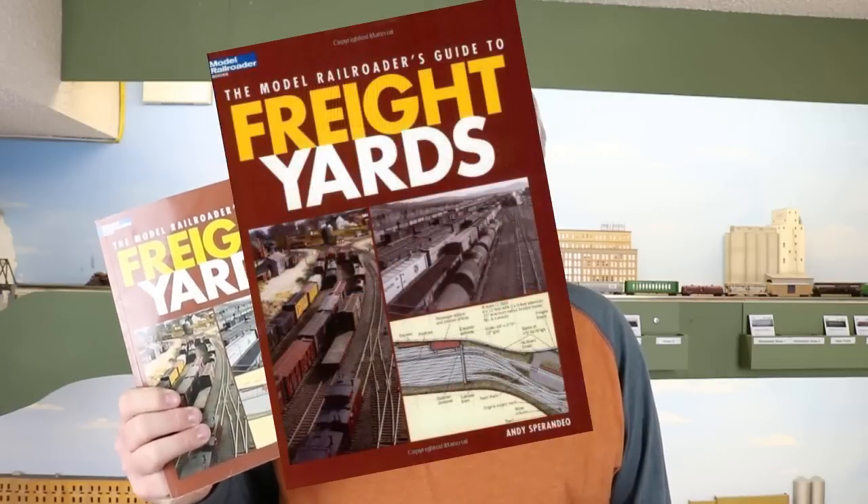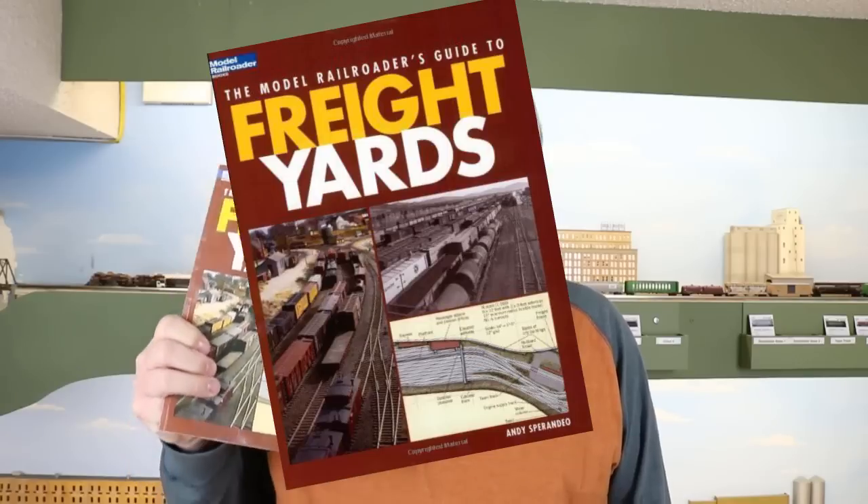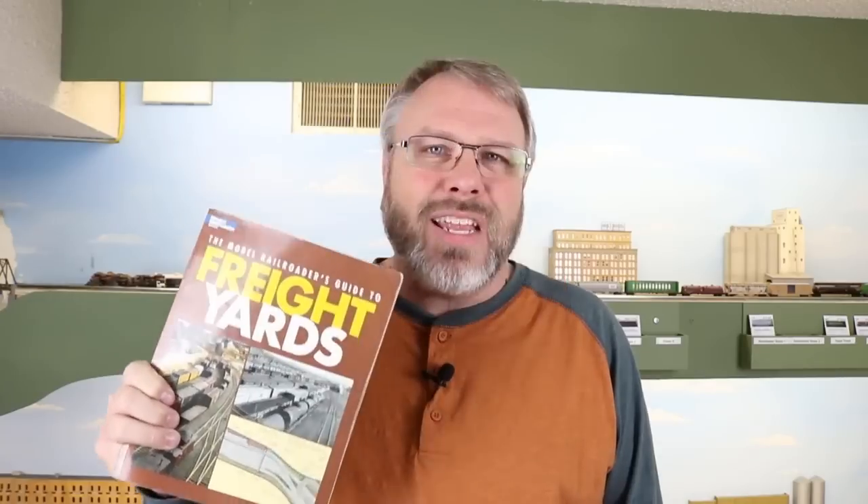I mentioned at the intro that I'd share a couple of resources about yard design at the end of this video. The first is a book by Andy Spirandio published by Kalmbach Books in 2004: The Model Railroader's Guide to Freight Yards. It is an absolutely wonderful book covering all the essentials of a good model railroad freight yard and the extras that can make freight yards more enjoyable to run, with examples of track plans and how they incorporate into layouts. Unfortunately this book is out of print, but you can find copies on eBay or at swap meets — if you find one, pick it up.